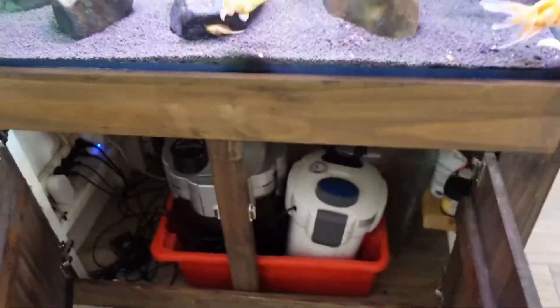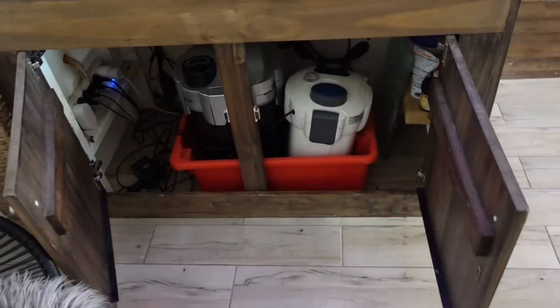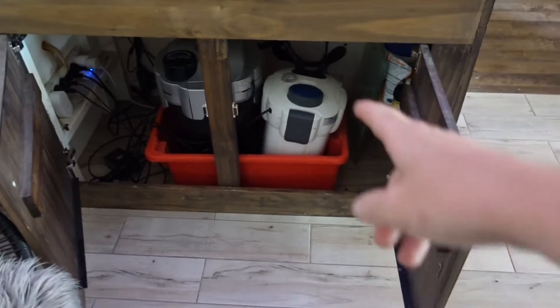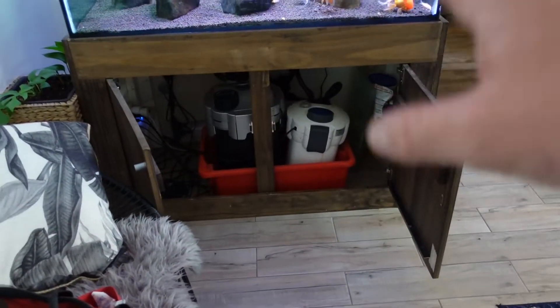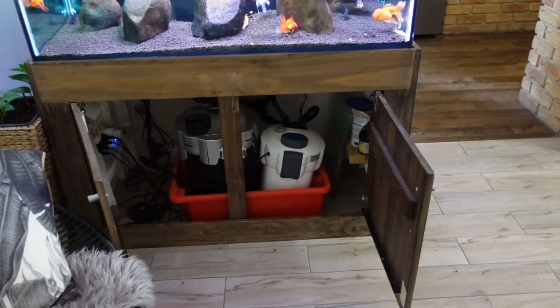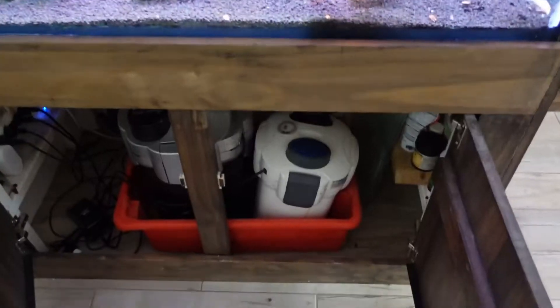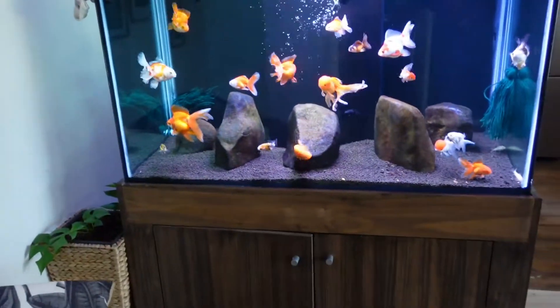On the filtration, there's an eBay spec 1800 litre-per-hour canister filter, and then next to that is a Nautilus 2700. I am thinking about swapping this tank to a DIY sump — and I'm thinking about making the sump out of a storage container, because I know a lot of people that don't have a huge budget might be interested in how to do it cheap, and you guys know this is the budget channel.